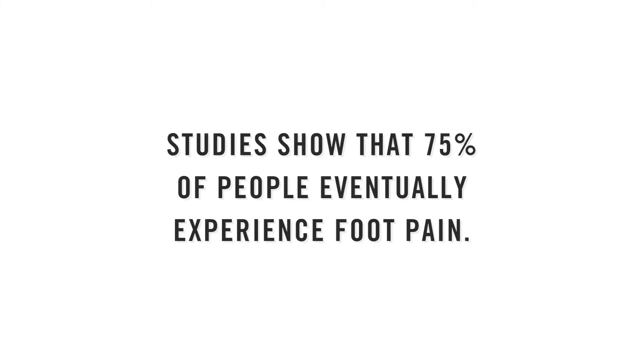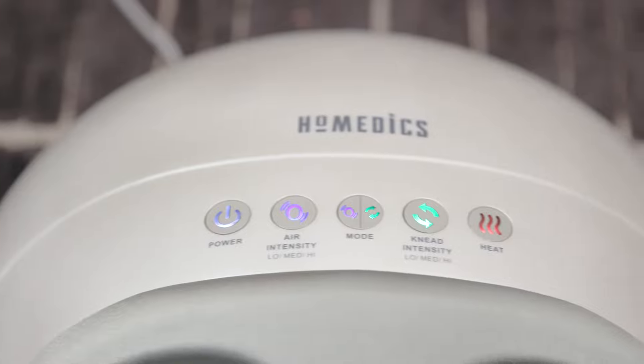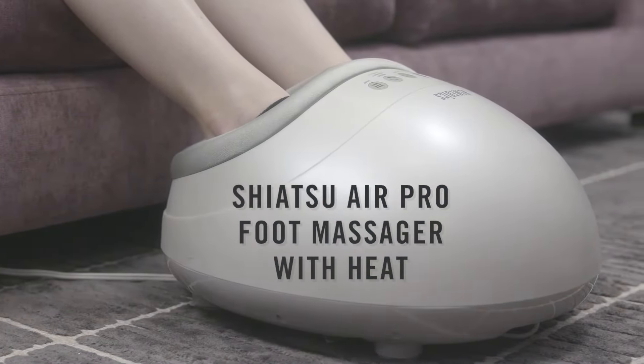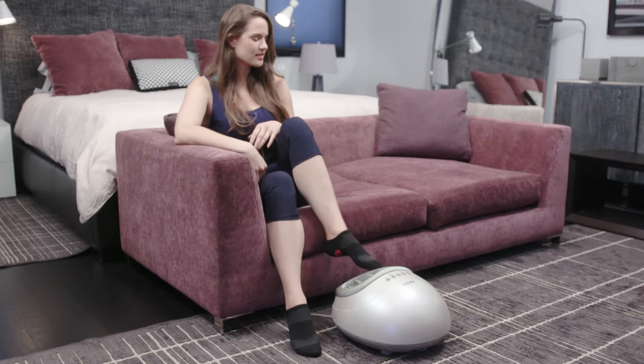Studies show that 75% of people eventually experience foot pain. Relieve your overworked feet with the Shiatsu Air Pro Foot Massager with Heat from Home Medics.